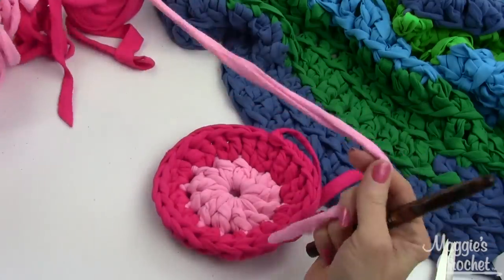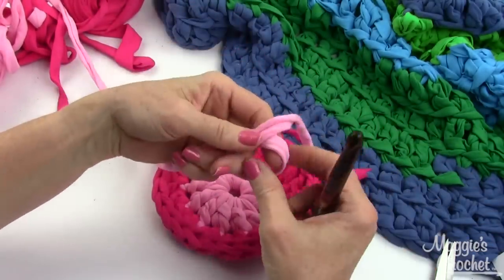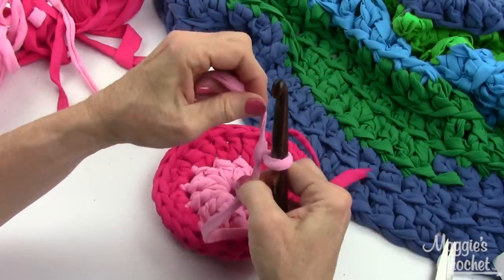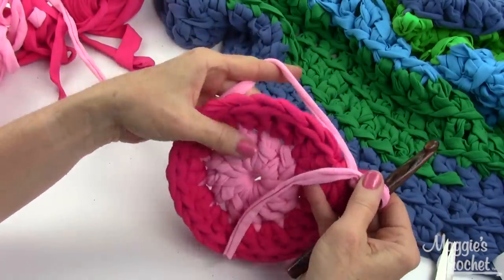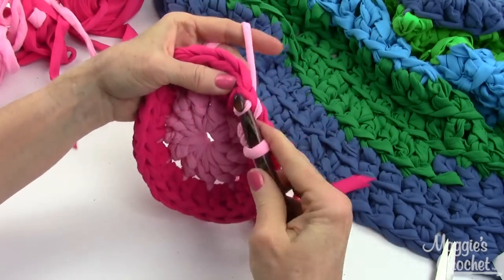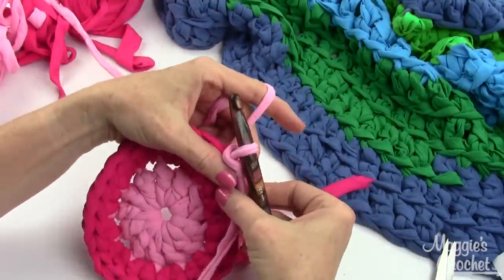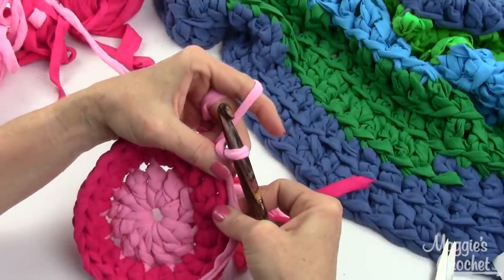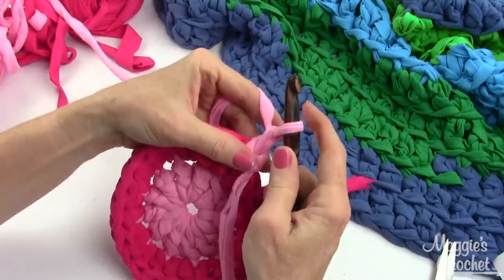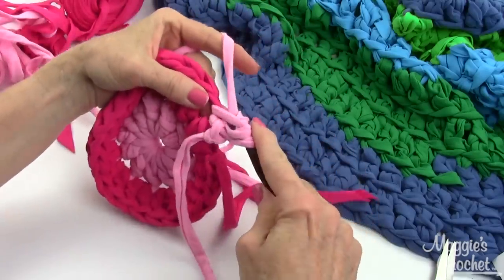Switching back to pink, here's a different way to add a new color. Start with a long tail, make a slip knot, put it on your hook, go to any stitch, go in under the two loops, draw a loop out, then draw that through the slip stitch. Pull it just a little bit, then chain one and work two doubles in that first stitch.